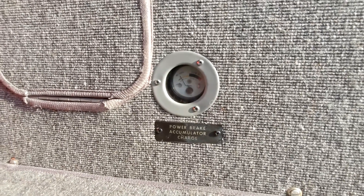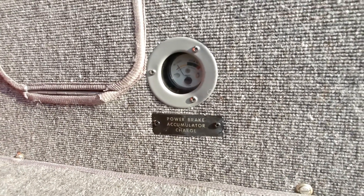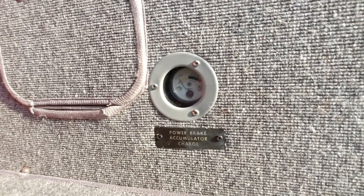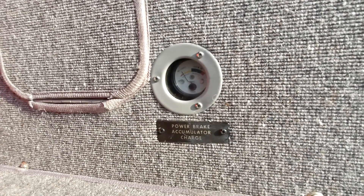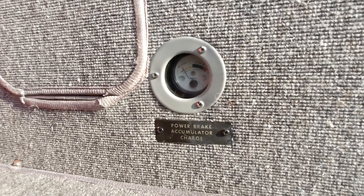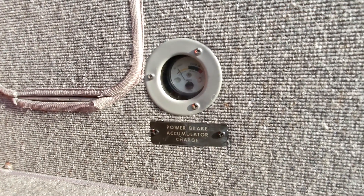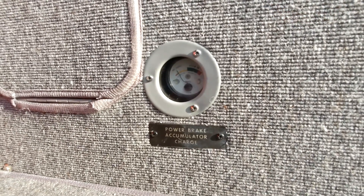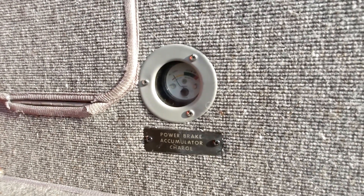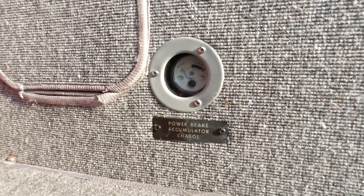Looking down here at the power brake accumulator charge indication, this is measuring the pressure of the power brake accumulator — the nitrogen pressure. If you remember from the diagram, the accumulator is a device that's split in half using a diaphragm. On one half of the compartment there's nitrogen, like a gas, and on the other half it's filled up with brake fluid when the system is pressurized. The purpose of this accumulator is so it can store energy — the brake fluid hydraulic pump can pump fluid into the fluid side and compress the nitrogen. It basically stores that pressure so that when the pilot applies brakes, the power brakes are always available.